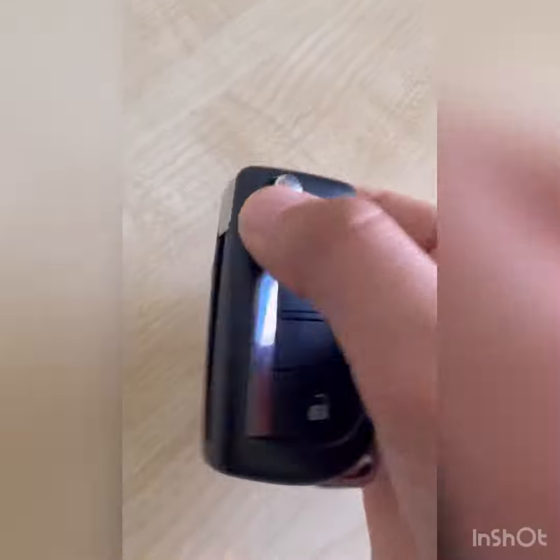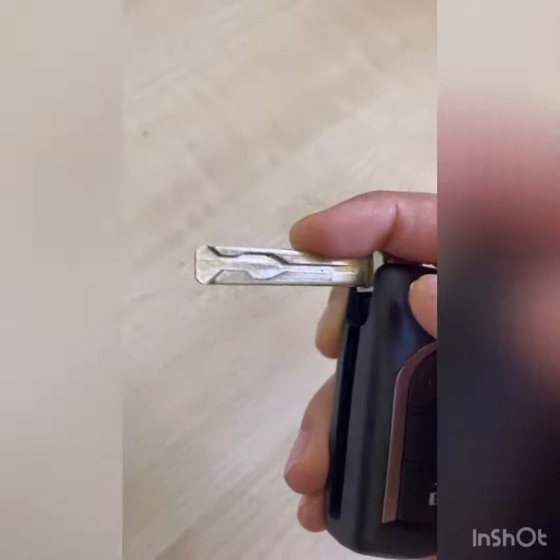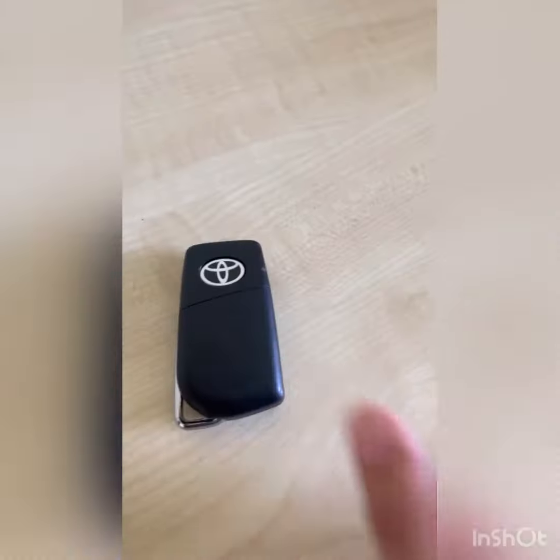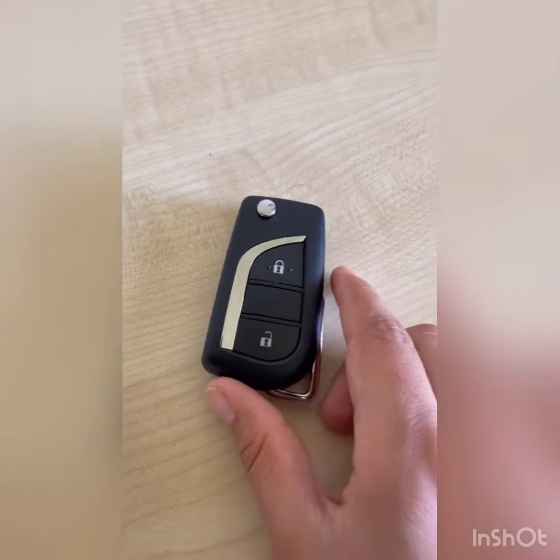You push this button to release the blade, keep pushing it to bring it forward, and then push it back in to make it look sleeker. It's quite neat.